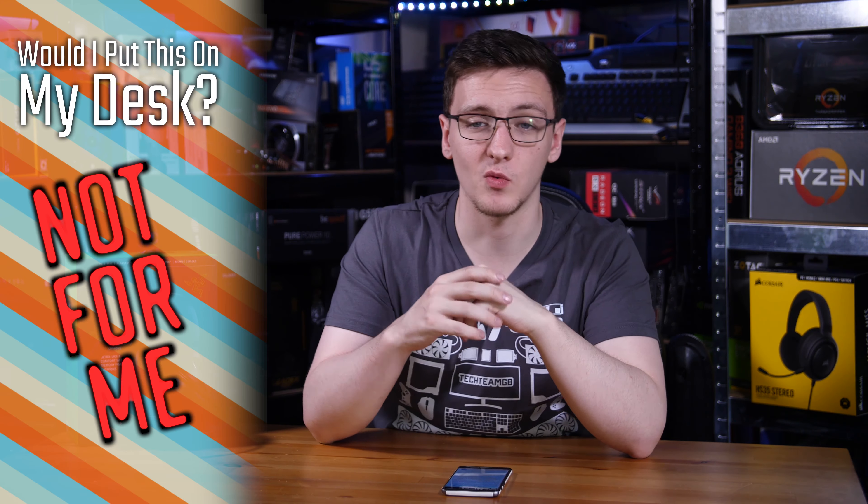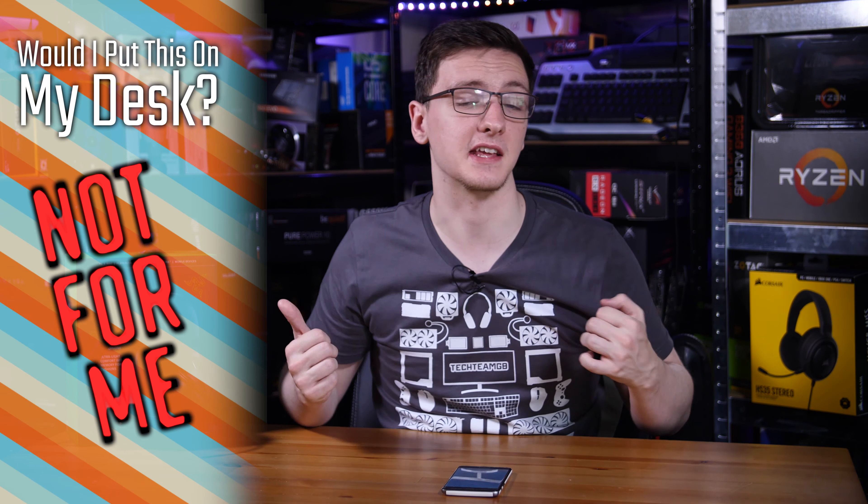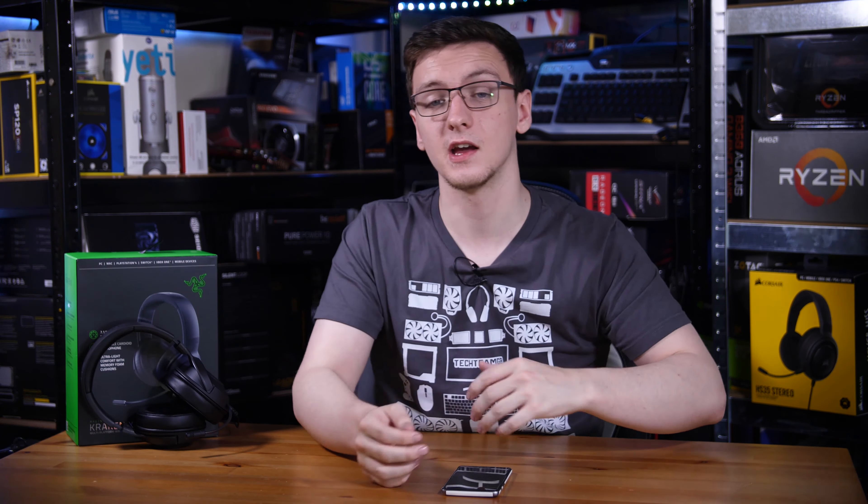So would I put these on my desk? The short answer is probably not. My general experience is that the comfort and audio quality of the HS35, plus its lower price tag, is where I'd be heading. Of course, if you prefer a slightly tighter clamping pressure, the full leather ear cups, the better microphone, or even the 7.1 audio software, then the Razer option could be a decent enough value add over the Corsair one — but that's up to you.